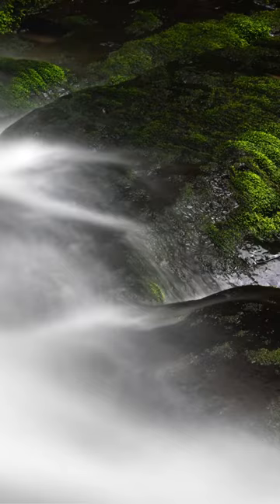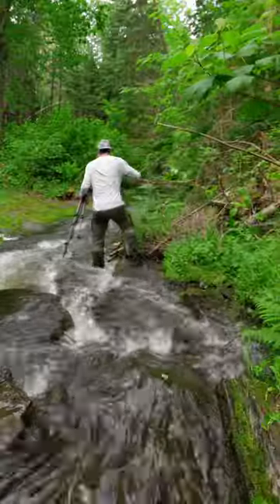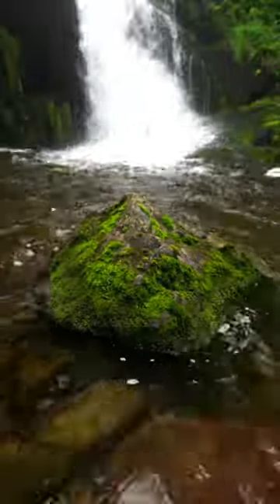After experimenting with different compositions, I wanted to capture the scale of the waterfall, so I moved further back and made sure to include the small triangle shape rock at the bottom of the frame.